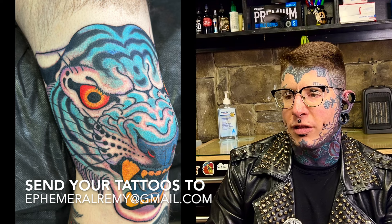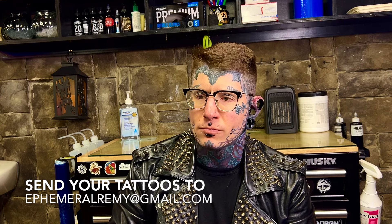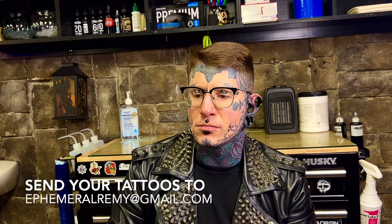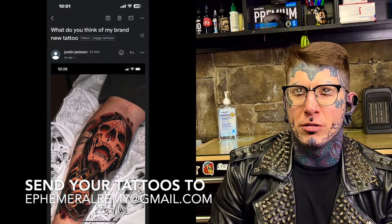I'm sure it'll look fine though. Pretty solid — cool tattoo, neat idea. I'd like to see the black panther too if he feels like sending it.